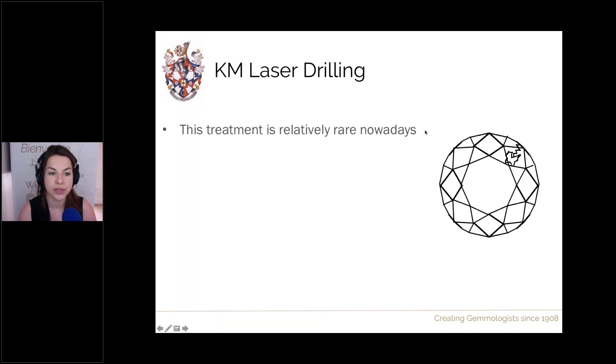This treatment is relatively rare nowadays. It was common from the early 2000s until perhaps three or four years ago. One Israeli lab reported that 20% of their clarity-treated stones were KM — perhaps reflecting that this treatment was created and commonly performed in Israel. Other labs reported figures around 5% or less. All clarity treatments are declining in prevalence, possibly because synthetic diamonds are becoming popular, particularly in melee diamonds, offering a cheaper way to produce high clarity stones.